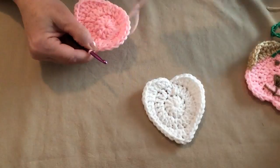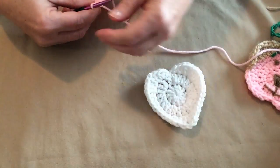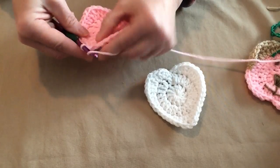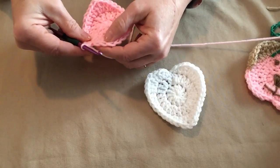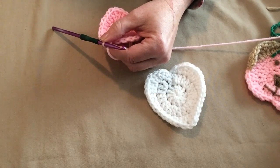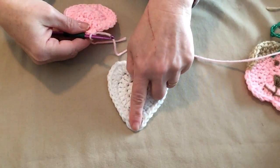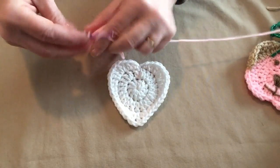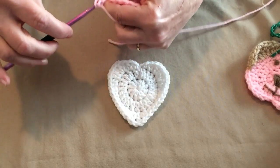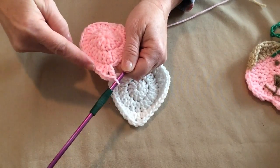We're forming the center section moving down to the point. In the next stitch place two half double crochets, then place one single crochet. That brings us to the point stitch — we're going to place a double crochet, chain one, then double crochet again. This is our point. Now we've come down to our point and basically we're going to do everything we just did in reverse.